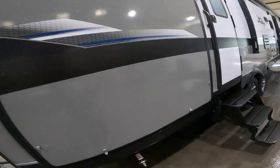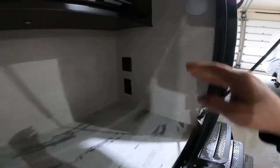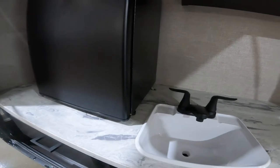Coming along to the door side again, in your outdoor kitchen you have a sink, you have lighting, you have night lights that don't attract the bugs, you have a 120 volt power source, as well as this refrigerator.